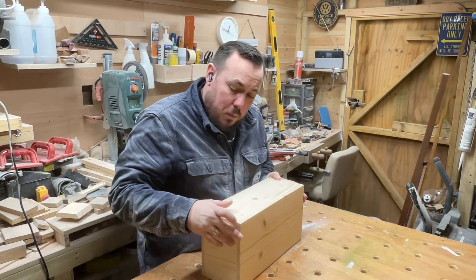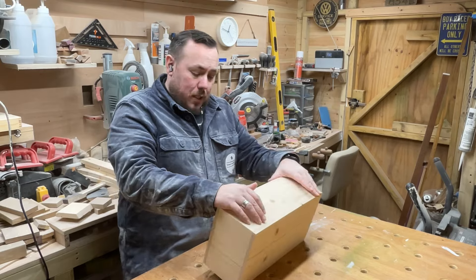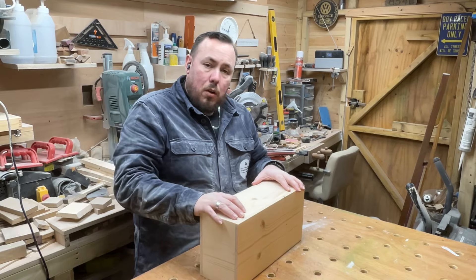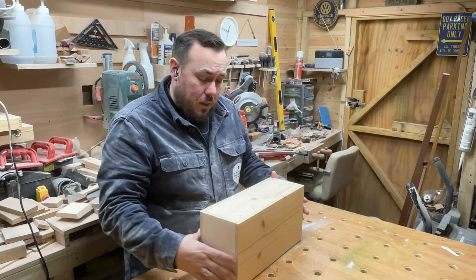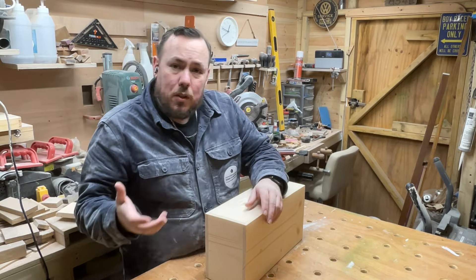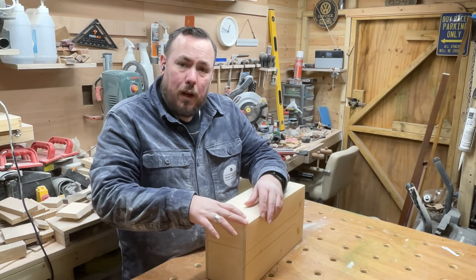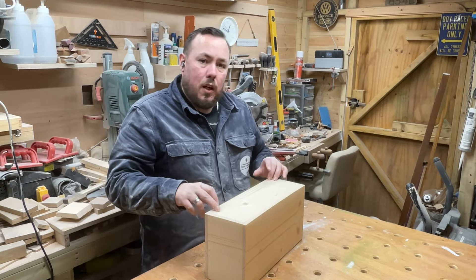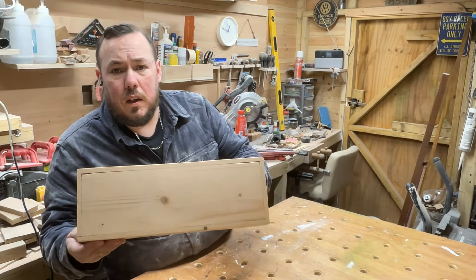After taking out the clamps I can see some little gaps. Since this is only a test I'm not too worried. I'm going to fill the gaps with some glue and then sand the whole box over - the glue will mix with the sawdust and essentially create its own filler. Alternatively, you can mix sawdust with glue to make a paste and fill it in that way - that's better for bigger gaps. But the gaps on this one aren't that big so the glue method will do.